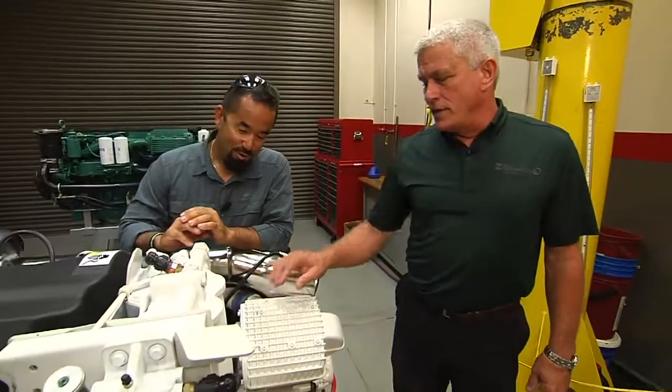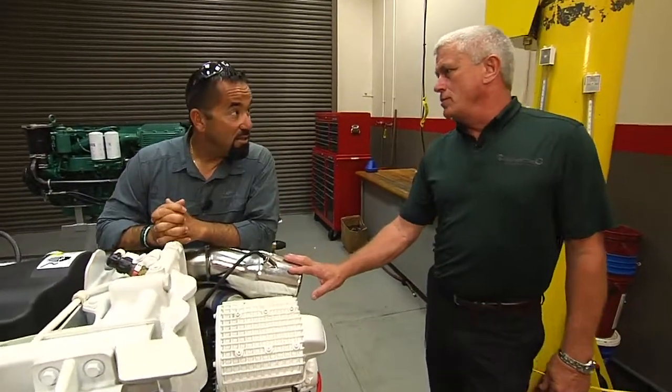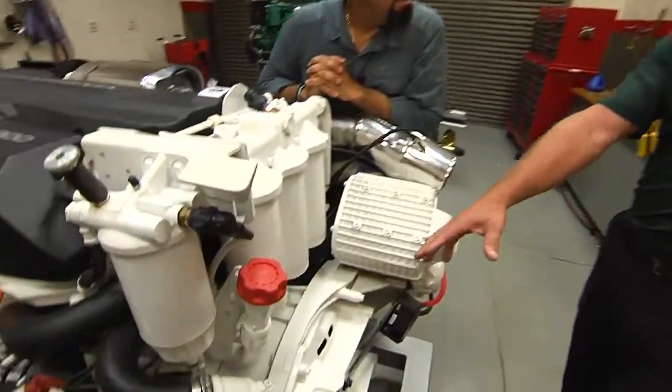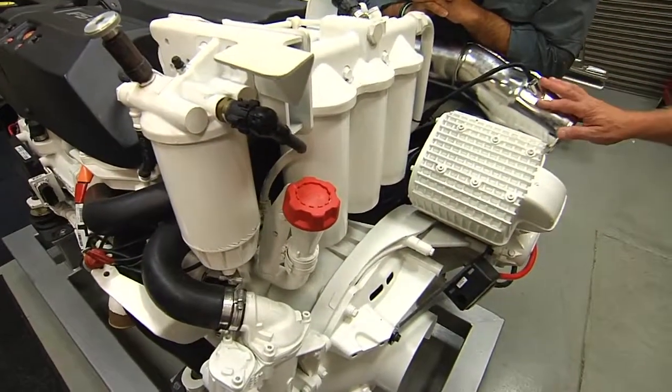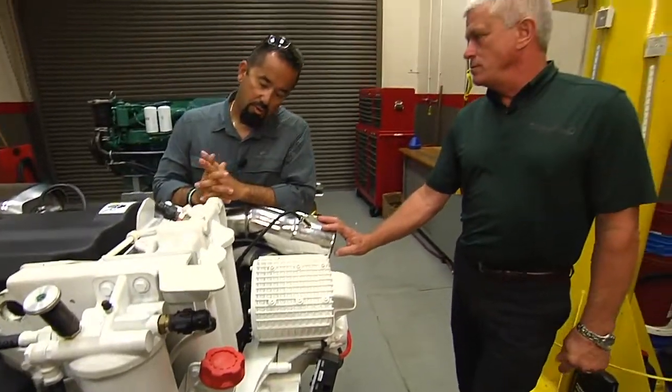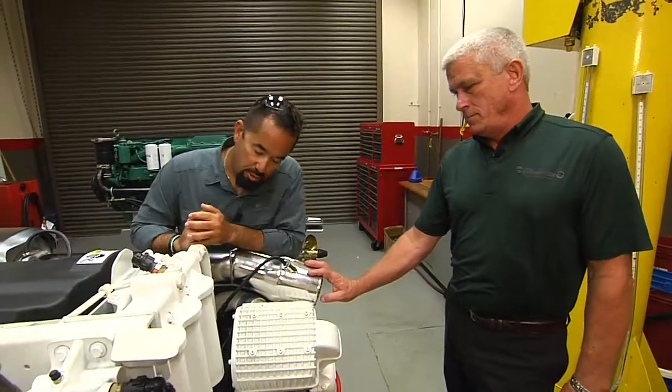Being mounted on the rear of the engine makes it fairly simple for everyone because of the access you have. Whether it was a gear here for a direct inboard or a shaft going to the IPS drive system that Volvo has, there's plenty of room to access the filters. So once they're off and you're getting ready to put new filters on, take us through the step-by-step process of that.